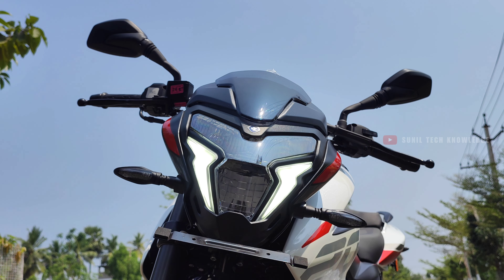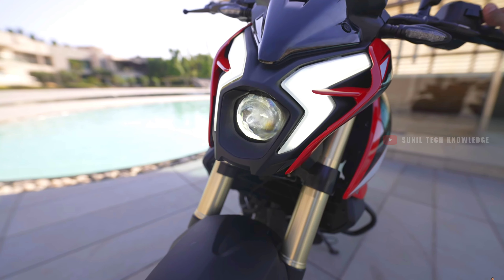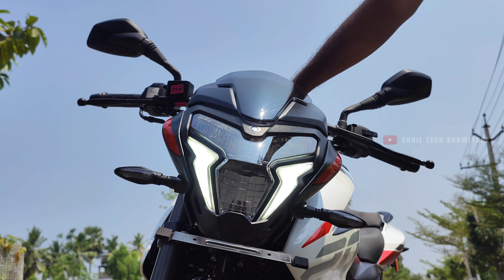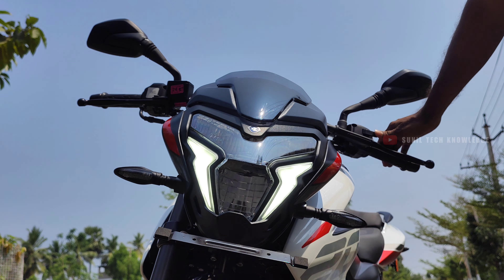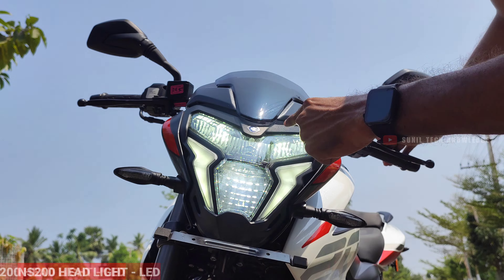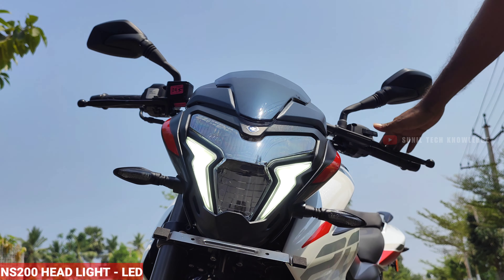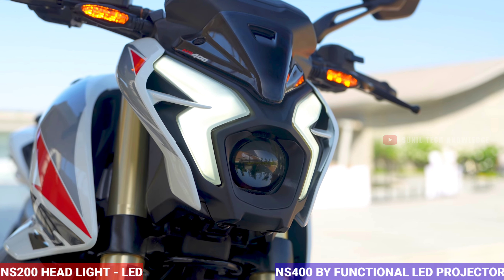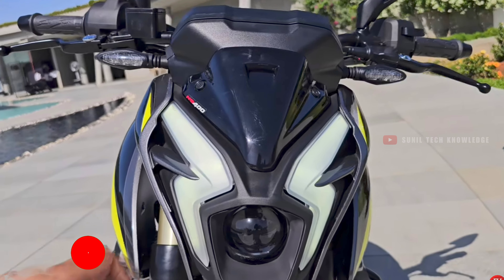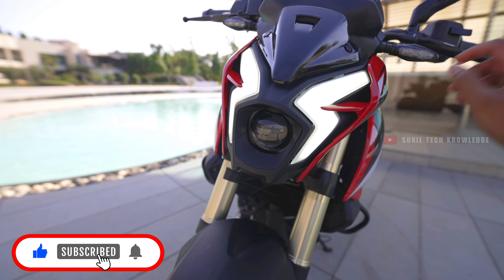In the lighting department, both bikes offer full LED lights including headlight, DRLs, turn indicators, and tail lamp. The NS200 gets a normal LED headlamp setup, whereas the NS400 is equipped with a bifunctional LED projector headlamp, providing a brighter and more premium lighting setup.